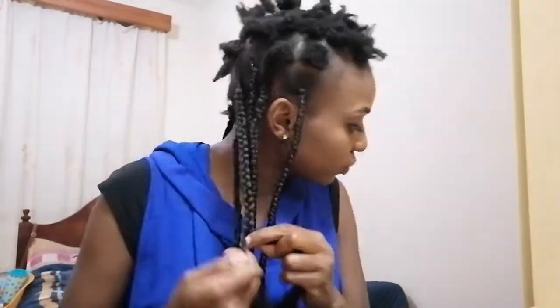I finished sectioning all of my hair and I just did my first braid. I don't want them too thin, so just take the hair and partition it, and just take the hair and continue going.